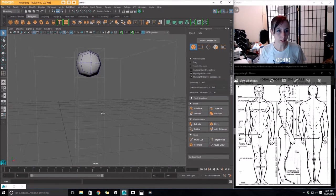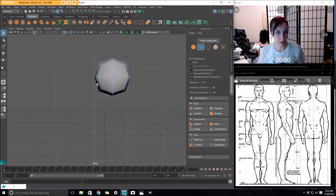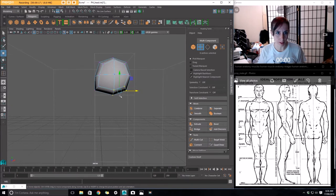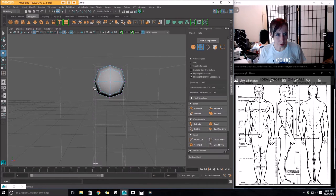Let's start building out this character. I'm going to begin with the head because that's something that's always helped me, whether it's been an illustration or in 3D. It just has something to do with being able to empathize with what it is that you're building. What I'm doing here is trying to create a little bit more of a skull shape. I'm bringing out this line of vertices towards the front of the face.